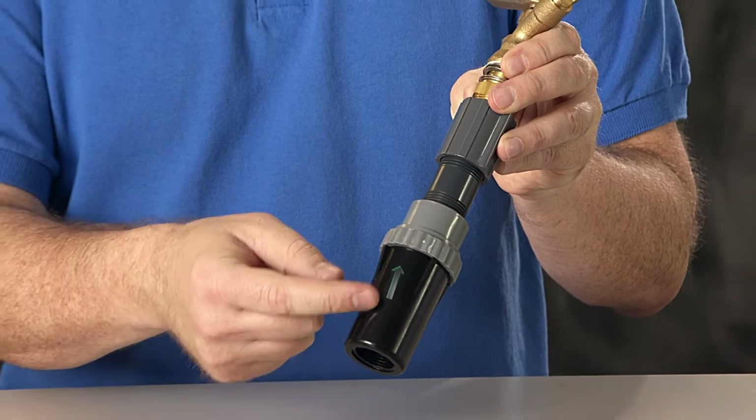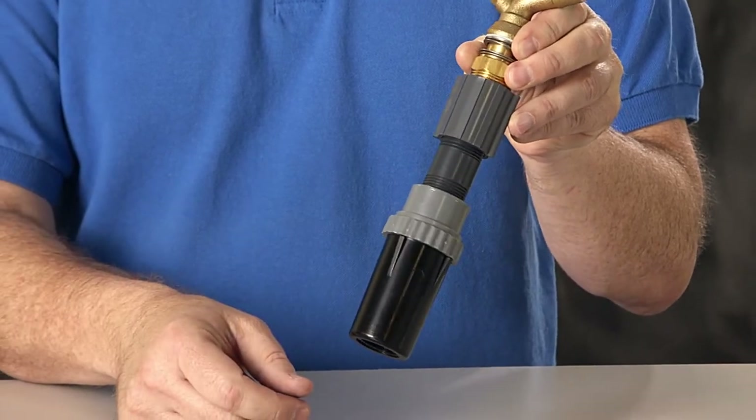When you do install one of these, look for the arrow on the side, because that tells you which direction the flow of water goes.